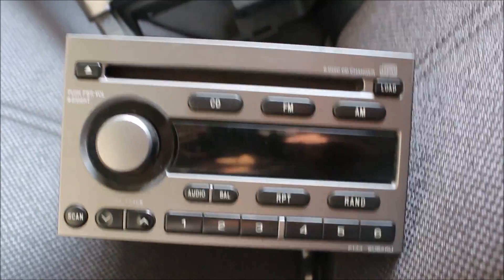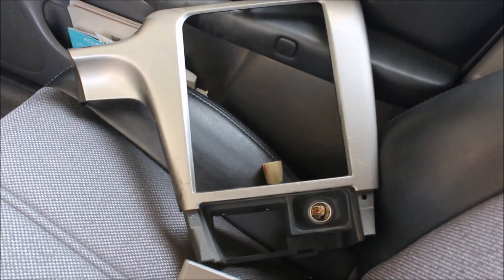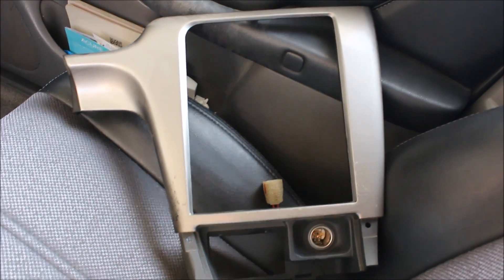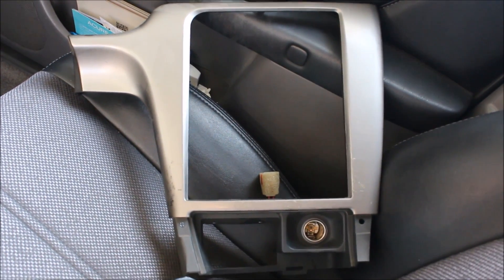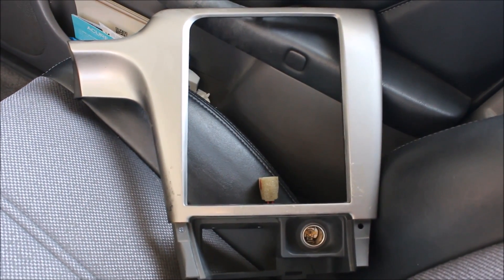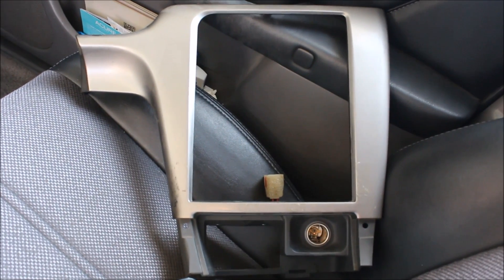It's just a regular stock radio. This was the stock dash trim piece. I removed that, cigarette lighter included. I bought a new one on eBay because I knew I would be cutting into it and hacking it up for this project. I wanted to keep the original just in case I ever wanted to return the car to stock.